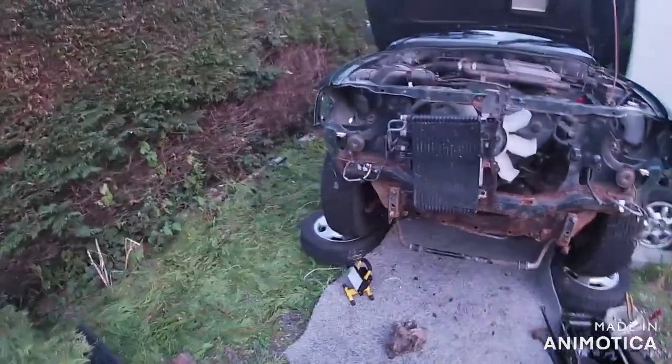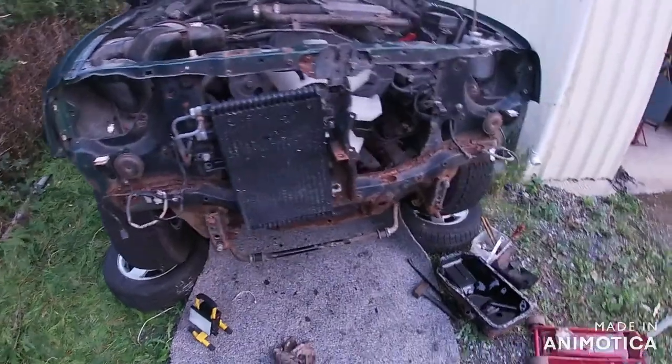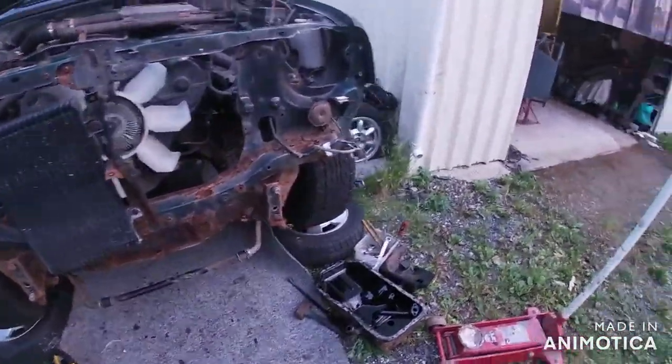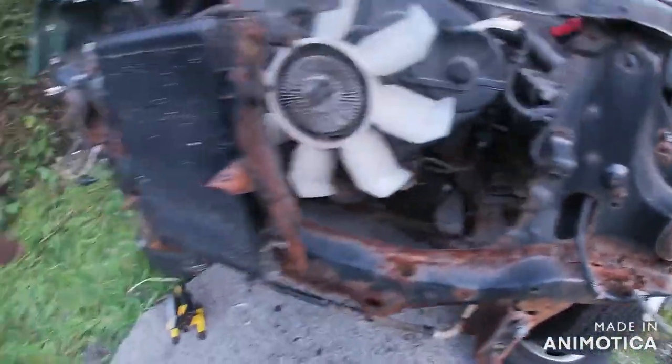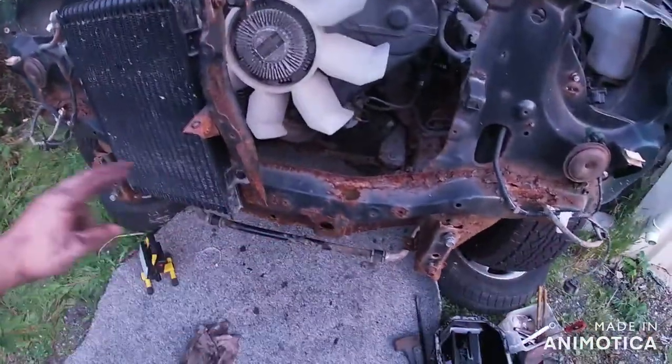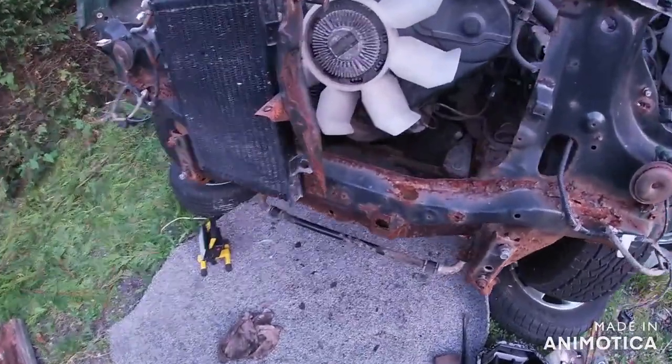Right, as you can see, I've pulled all the front end. A lot of the bolts snapped. It was relatively easy to get off. There's a bit of rust — as you can see, this front bit here was rotten. Apart from that, everything else seems okay.